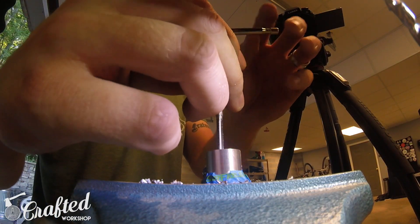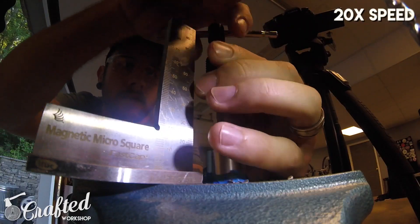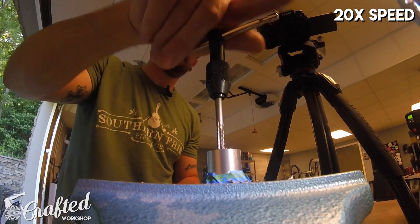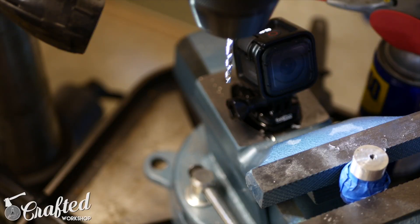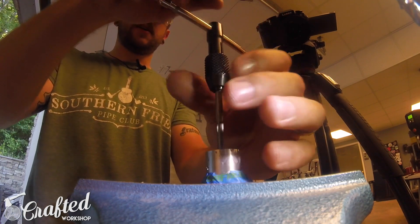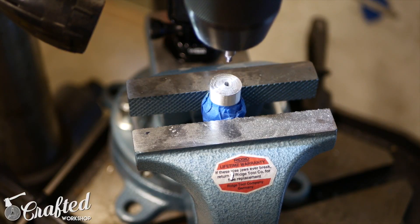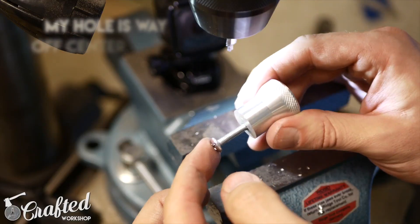When you're tapping a hole, you really want to keep your tap as vertical as possible. You can use a little compressed air to clean out the hole and clean off the tap. Once you've gone to full depth, run the tap through a couple times to really clean it up. The last thing to do is use a countersink to remove the burr — then the bolt goes on there nicely.